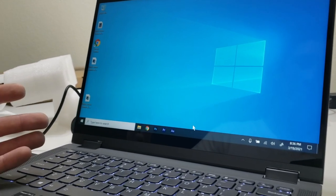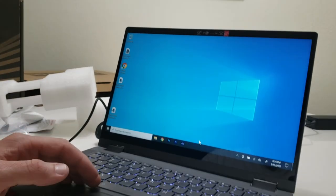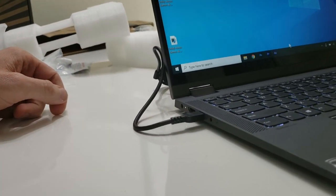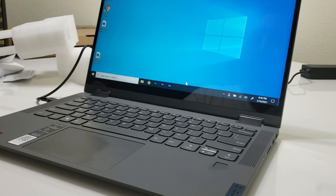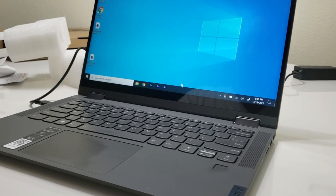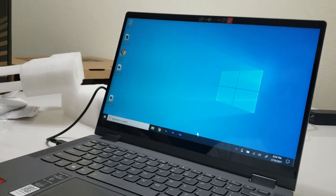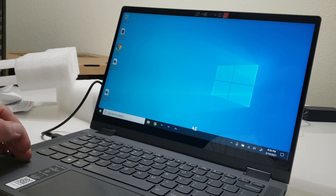That's about all I had to say. I showed you all the ports and features. I'm going to use this device for a while and see how it goes. Let me know in the comments what you think if you're considering buying one — or how you like it if you already have. And one last thing — mission accomplished.